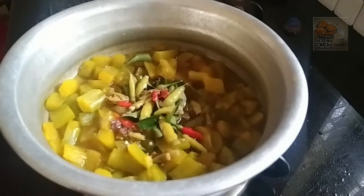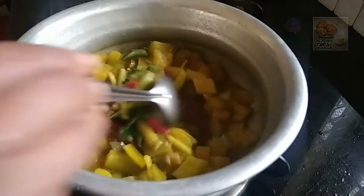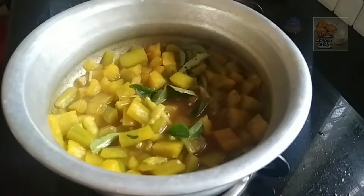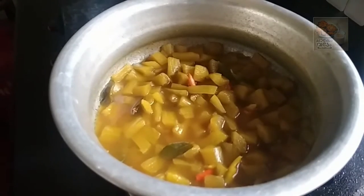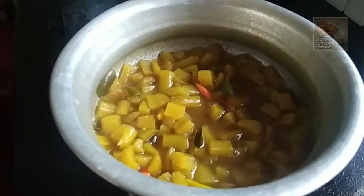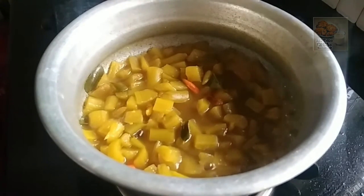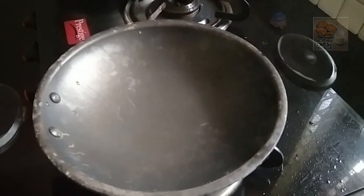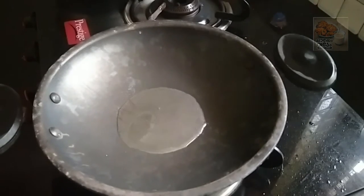I will cut the oil in a small amount of water. This is a piece of bread. Put a piece of bread. Let's make it a piece of bread. I will put a piece of bread in this place.